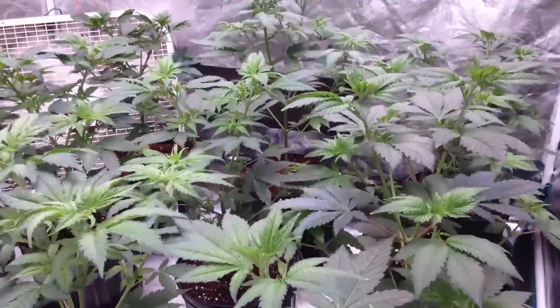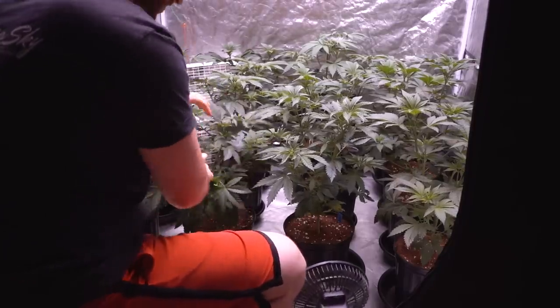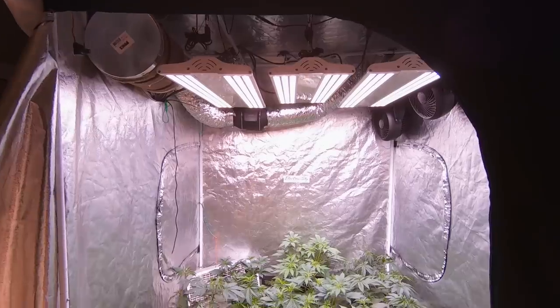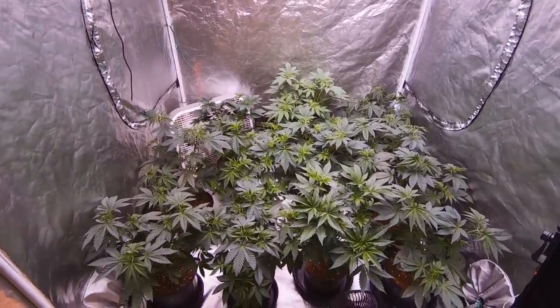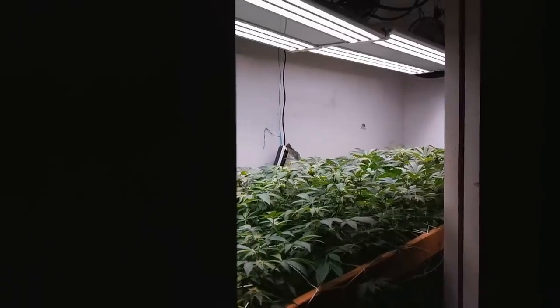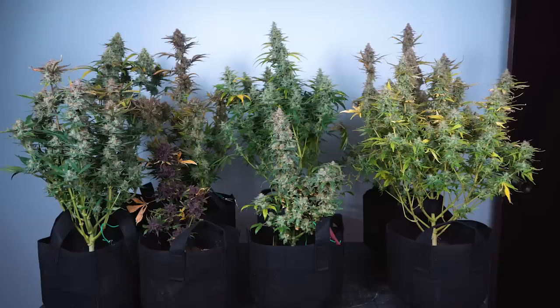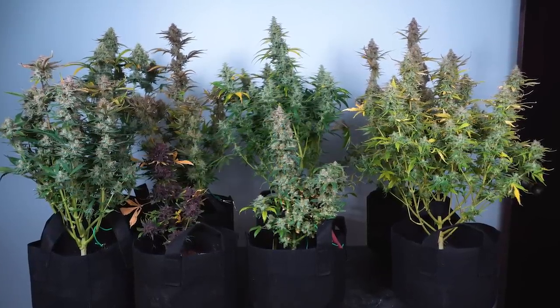Every grow situation is slightly unique to that grower, so everyone will be set up slightly differently. However, these are the basics to stay on top of when setting up your grow — lock these down and you're off to a fantastic start. That's the beginner's basics to the indoor grow setup. Click subscribe to catch the full seed-to-harvest video, and I'll leave a link to the previous auto run in the description.